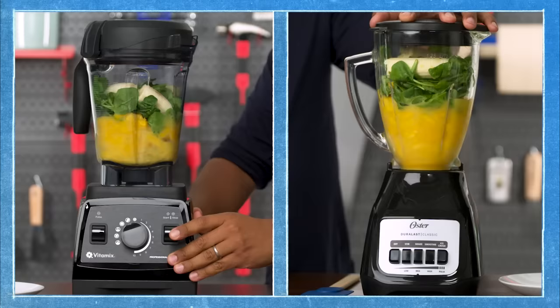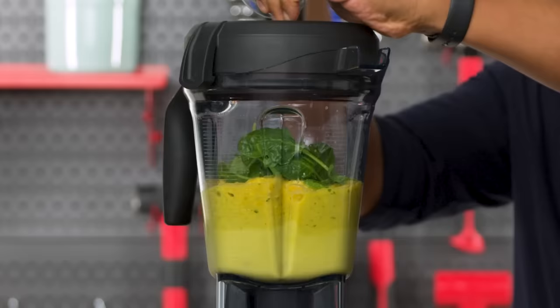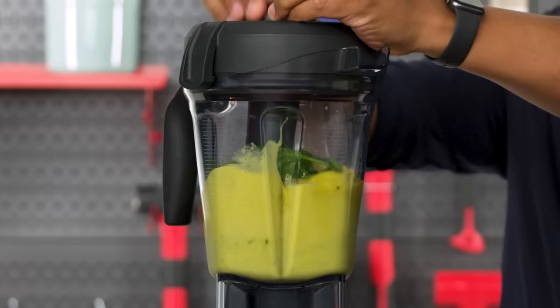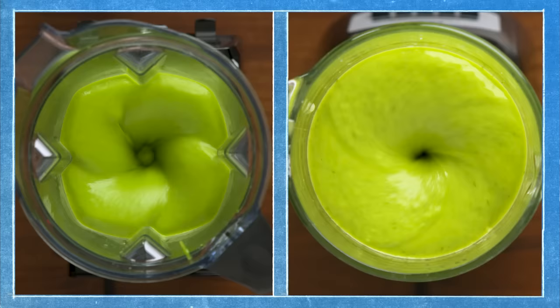For both smoothies, the ingredients at the top of the container weren't getting combined. The Vitamix comes with an accessory called the Tamp that allows me to push ingredients into the blades. It fits perfectly inside the blender without making contact with the blades. The Oster didn't come with anything, so I had to use a spatula, being really careful because there was nothing preventing me from touching the blades.